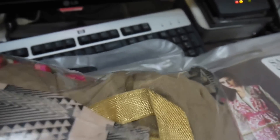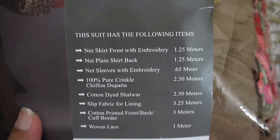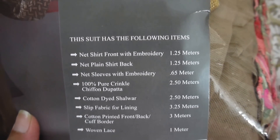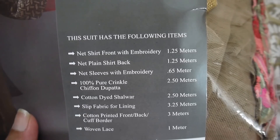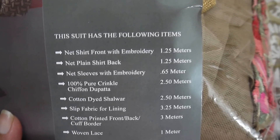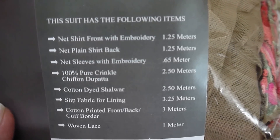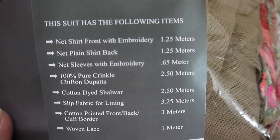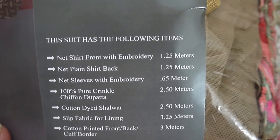Let's see what the card says. It says: net shirt with embroidery, net plain shirt back, net sleeves with embroidery, 100% pure crinkle chiffon dupatta, cotton dyed salwar, slip fabric for lining, and cotton printed front back cuff borders with woven lace, 1 meter. So let's have a quick review of what all comes in this design.